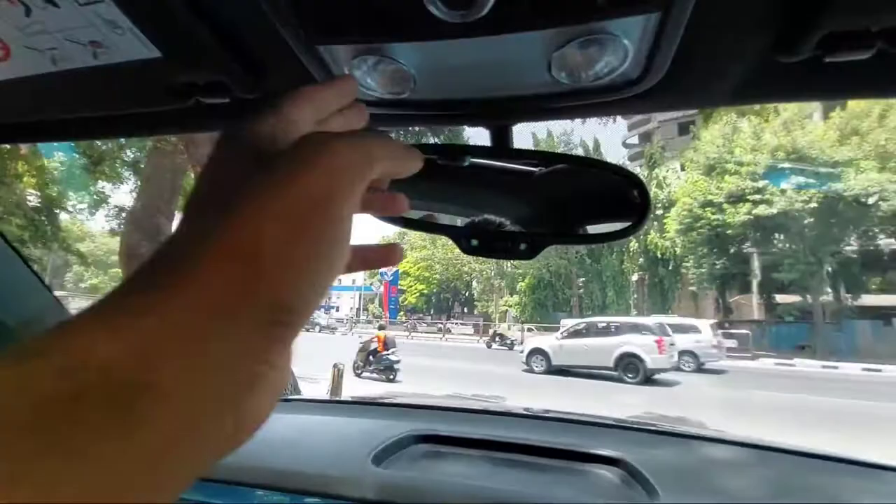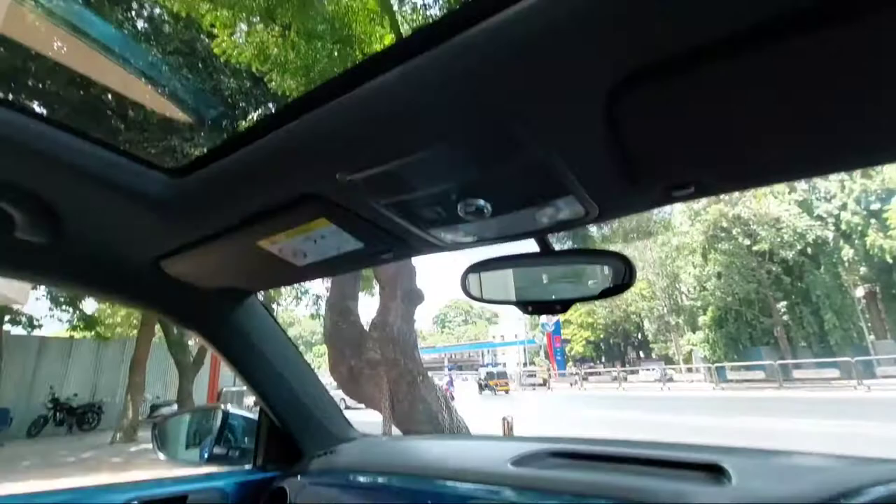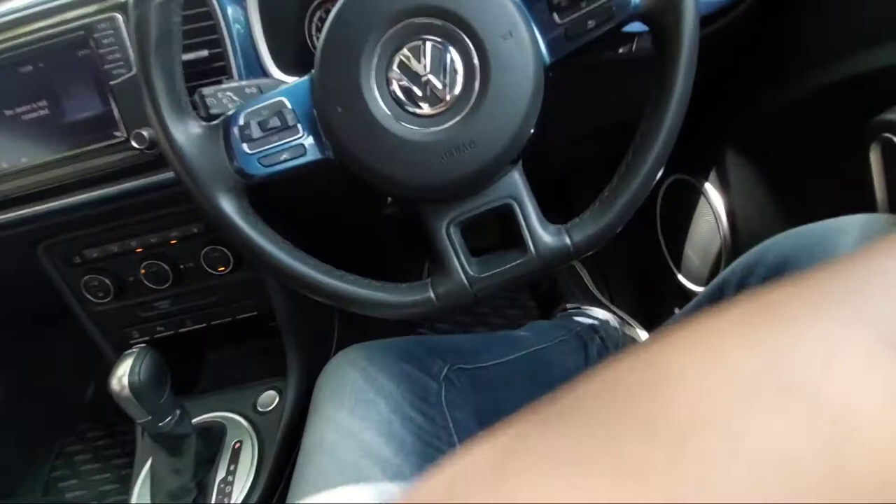There are reading lights for the front occupants, and you can see yellow ring lights. There are also toggles to open the sunroof. This is how the front seats look. Now let's move towards the rear to check out the rear seating space.